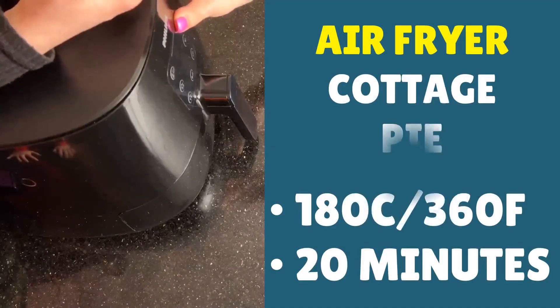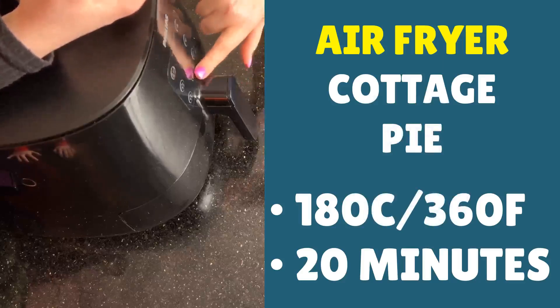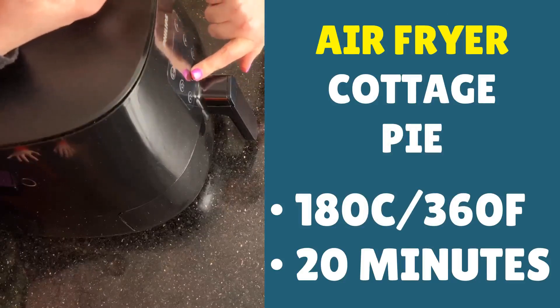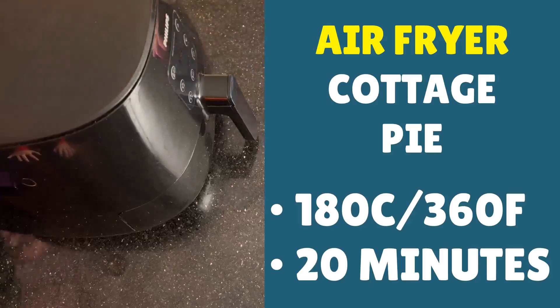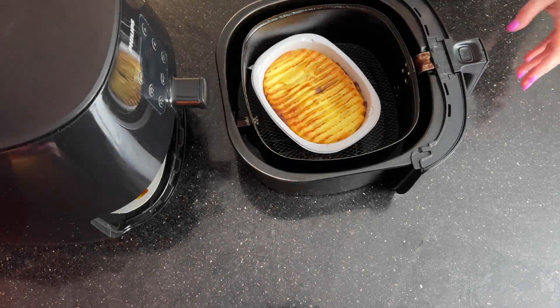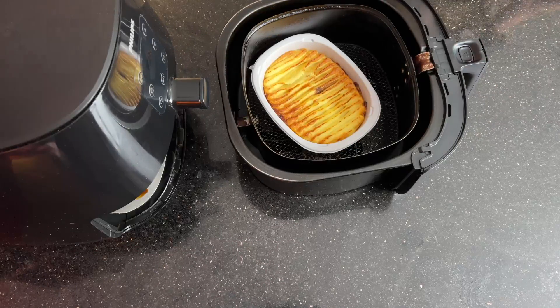We've beeped, so now let's see how our cottage pie did. Wow — that looks like a brilliant cottage pie, perfectly cooked, lovely and crispy on top, just like it would be if you cooked it the regular way in the oven. Just absolutely perfect.